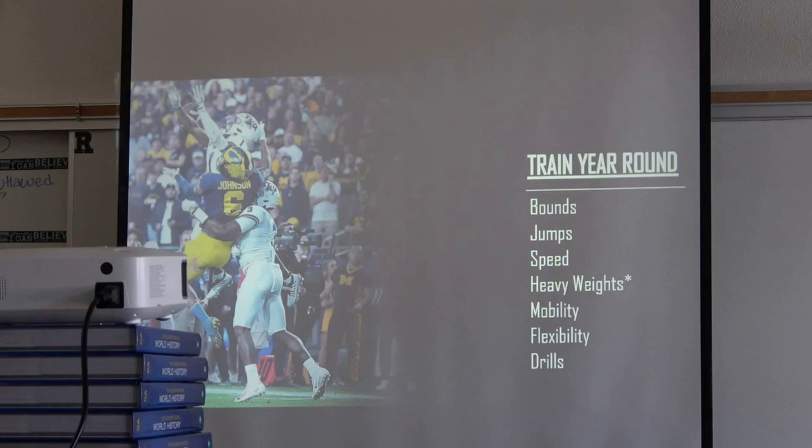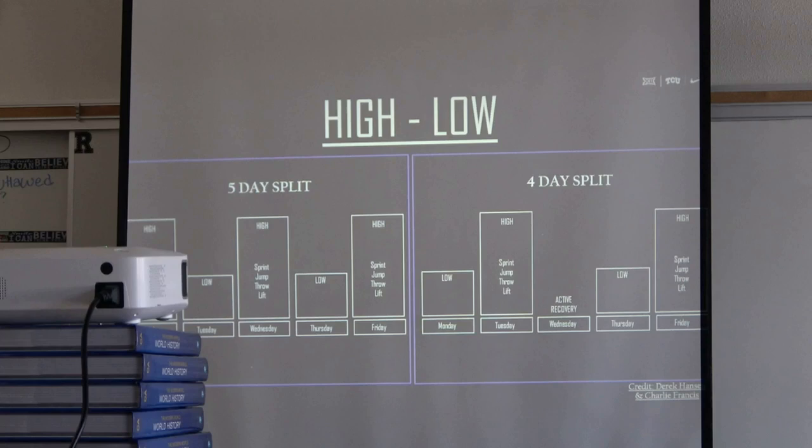Or if you feel great, go to 315. High-low splits — Charlie Francis, Derek Hansen. High day, sprint and jump; low is not an off day for us. We use a five-day or four-day split. We like having a lead-in day: low day, high day, active recovery, low, high. The reason for the lead-in day is that coming off a full off day and going straight to sprinting, our guys don't perform their best. With a lead-in active day, the next day they hit faster numbers.